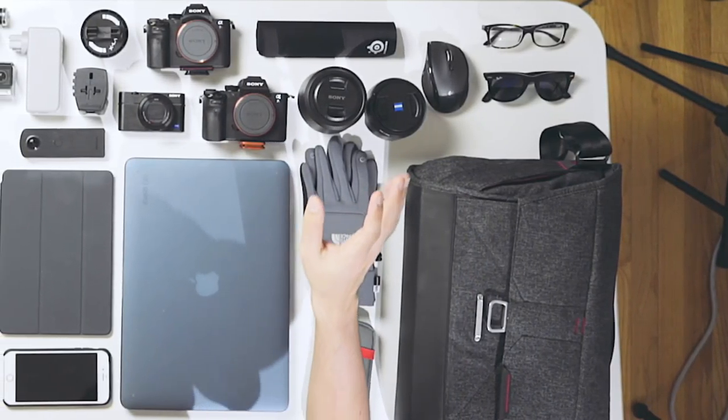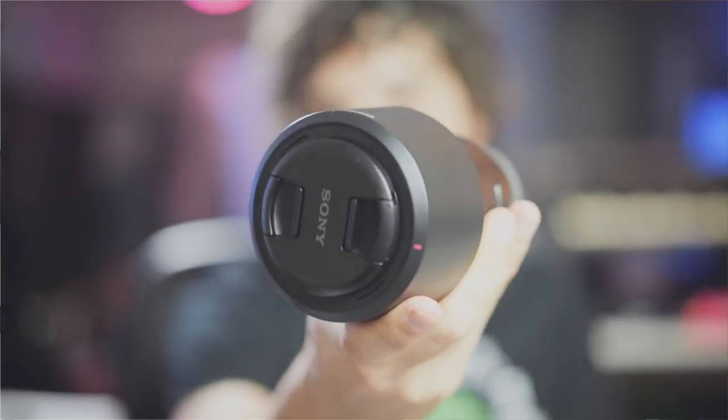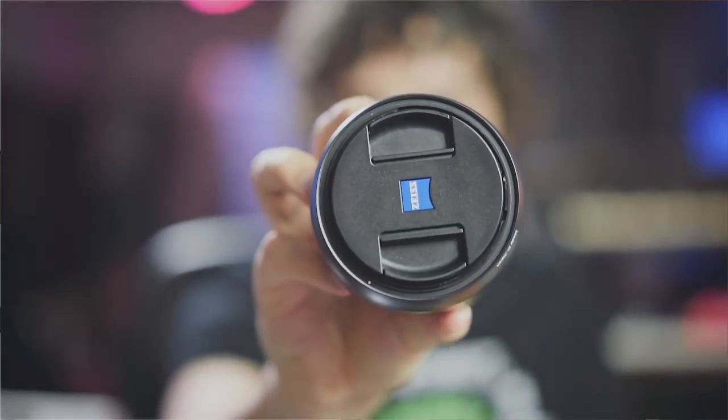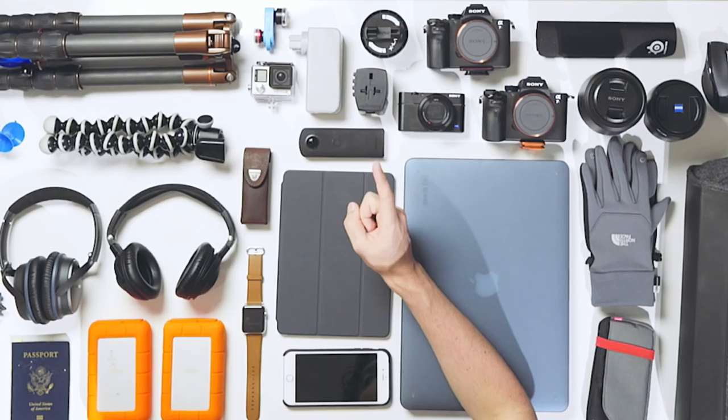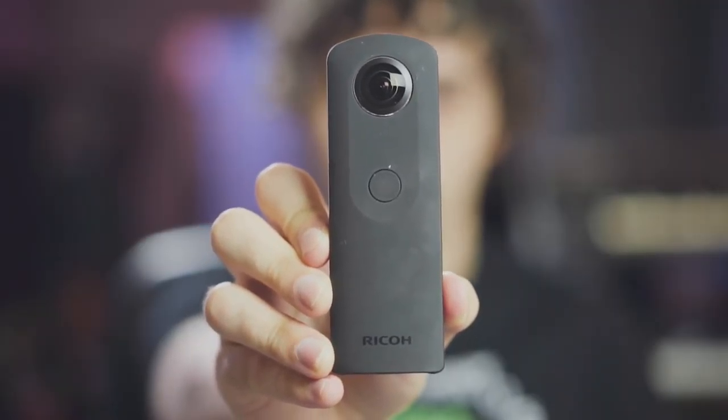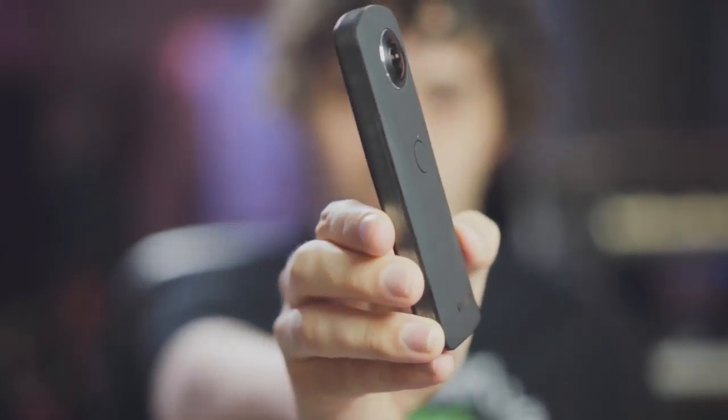As for interchangeable lenses, I'm bringing the Sony FE 90mm macro and the Zeiss Batis 25mm lens. These are my two favorite lenses and I don't want to bring a huge collection because you really have to take those on the plane — you can't check them and I don't want to fill up my carry-on bag too much. The last camera I'm bringing is the Ricoh Theta S. It's a 360-degree camera that I just picked up recently and haven't had a chance to really test out, so I want to use this trip as an opportunity to really put it through its paces.